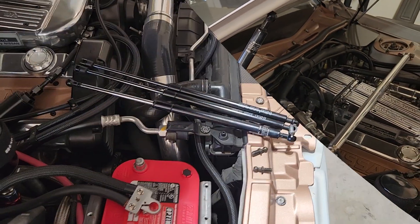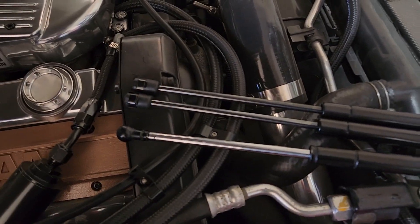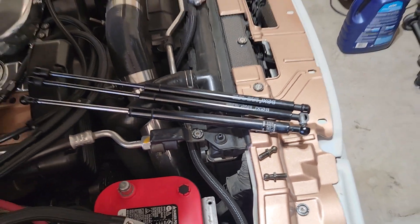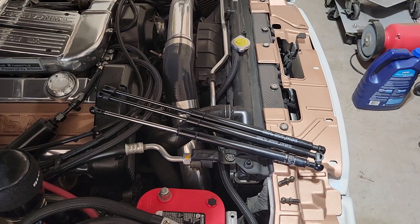I got the first strut out. As you can see by comparison, the Santa Fe struts are damn near identical and the pressure on them is supposed to be exactly the same as what Nissan requires.